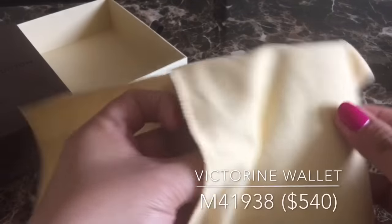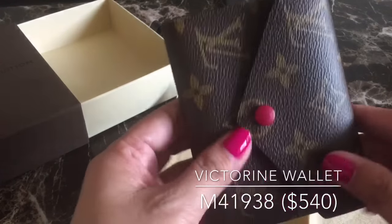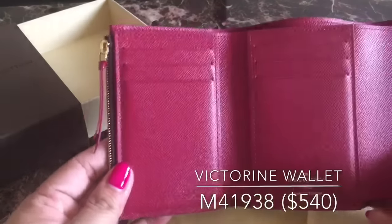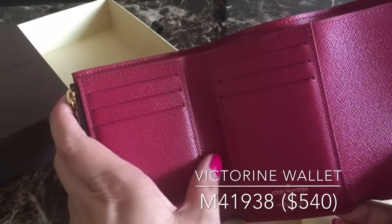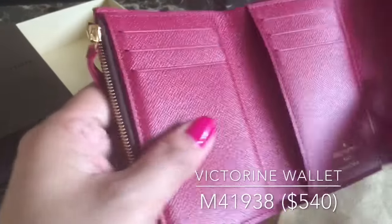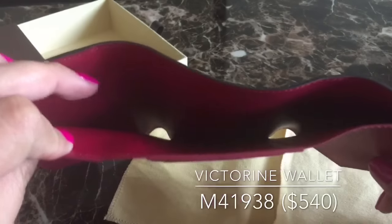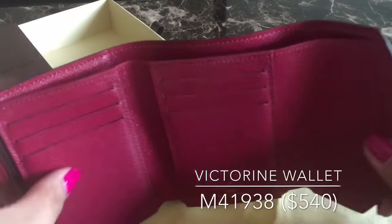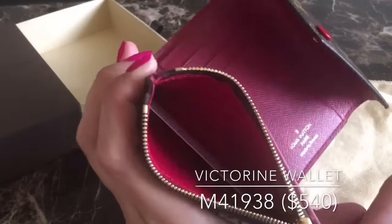So this is a wallet — it's called the Victorine wallet and it's in the fuchsia color. What I like about this is it has six credit card slots and a slip pocket on each side. It also has a bill compartment where you don't have to fold your bills, and a small compartment for coins or extra cards.